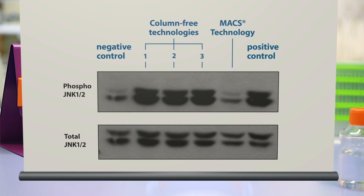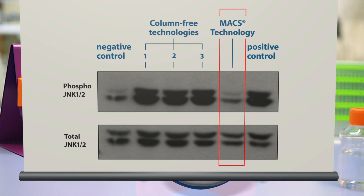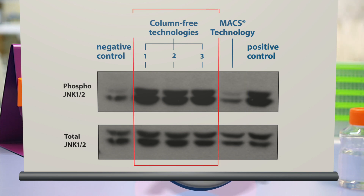Another advantage of Max Technology is that there is no cell activation during cell isolation, as you can see here. That is really cool when you want to look at your cells in their natural state. In contrast, column-free technologies can cause cell activation, as shown here.